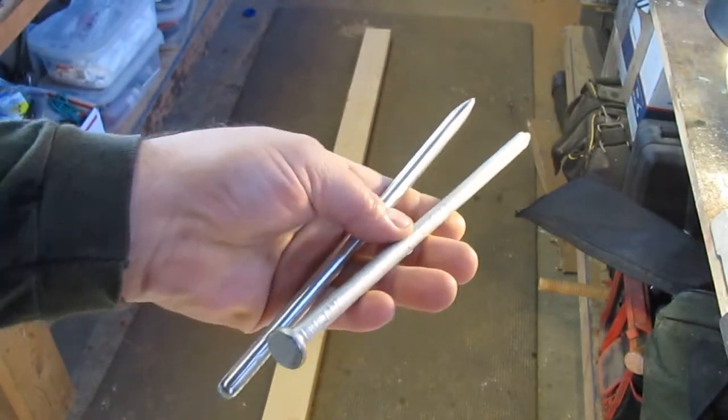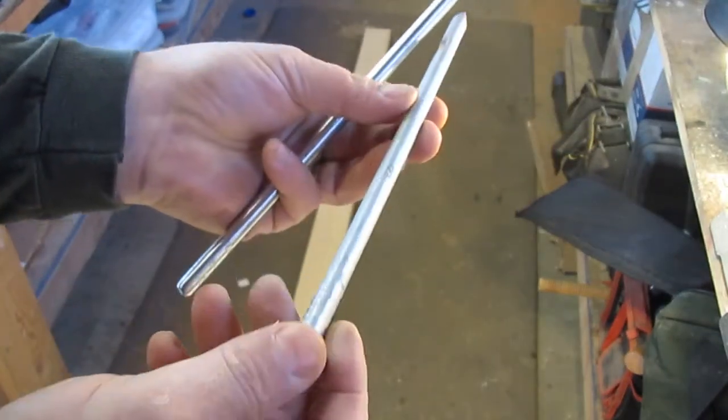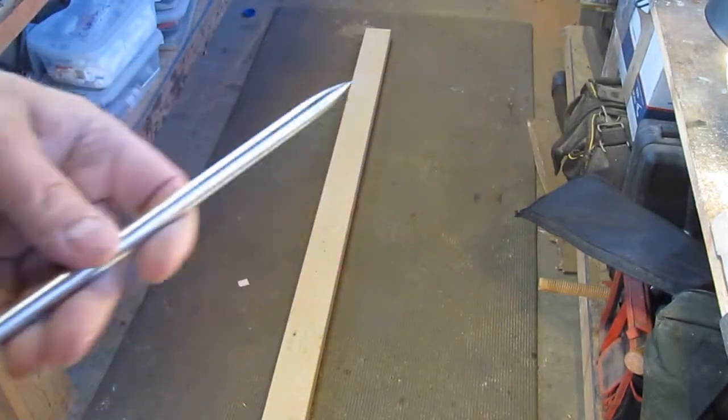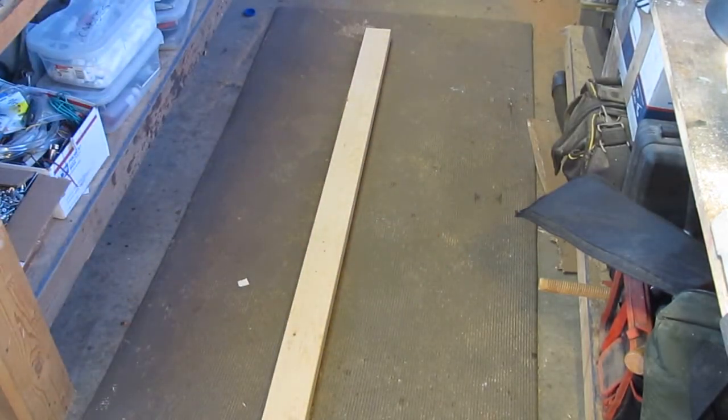Got a little project for you guys today. Going to show you how to take a 10 inch nail and turn it into a throwing dart, or what they might call a bo shuriken.